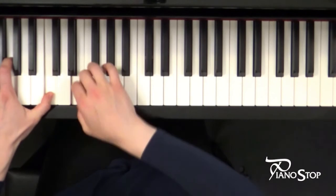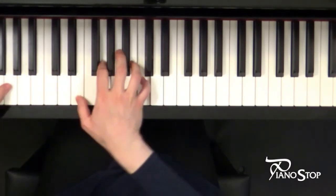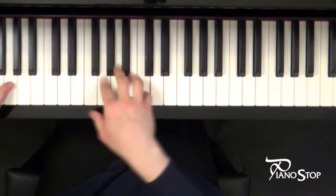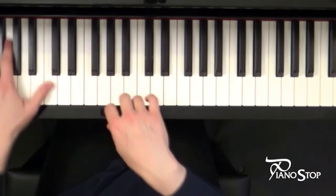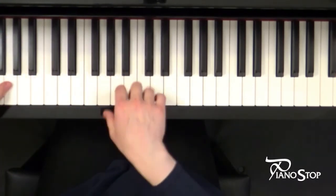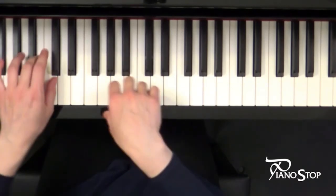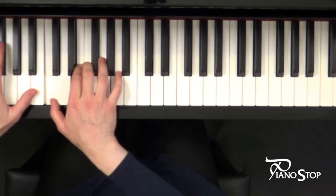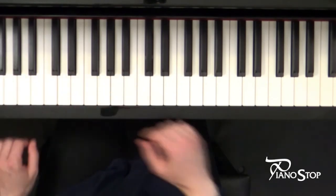Let's repeat. Enjoy this piece. Good luck!